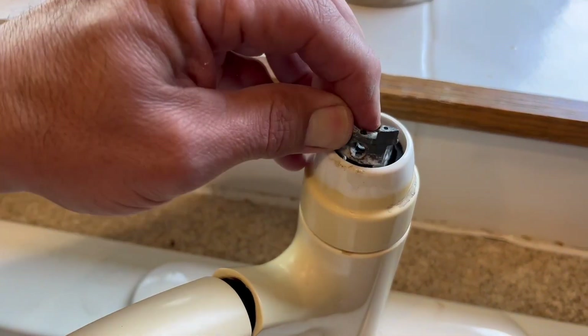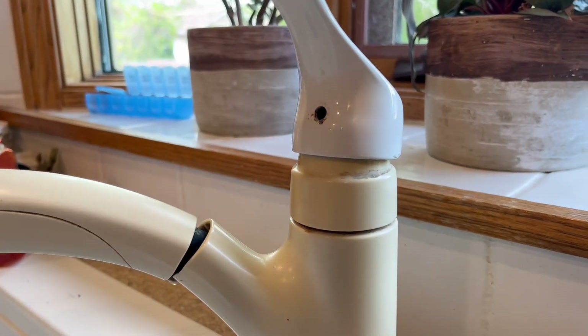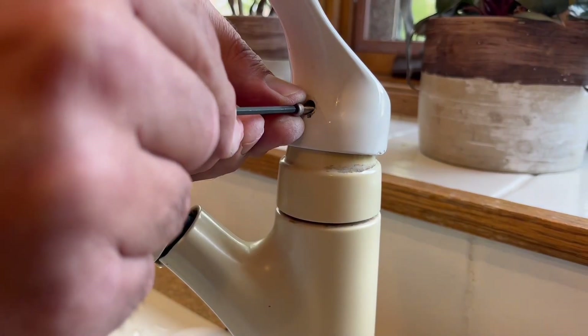Once we get the swivel control back into place, we put the spacer ring on. Then we need to put our handle back on — just make sure you have proper swivel on the faucet control — and put the handle back on with the allen screw.